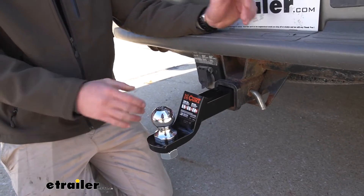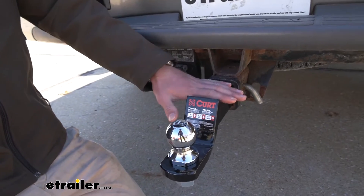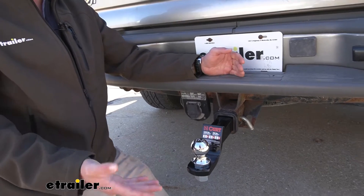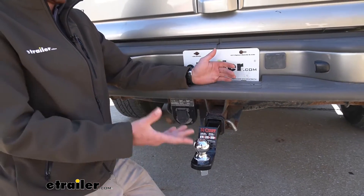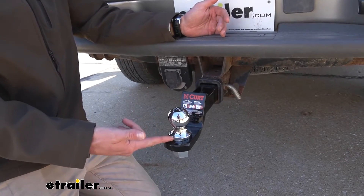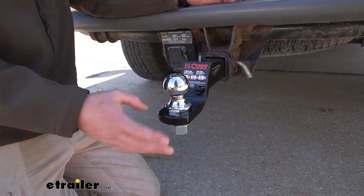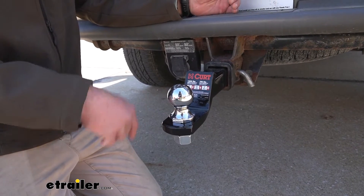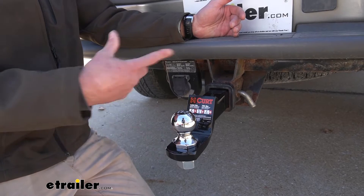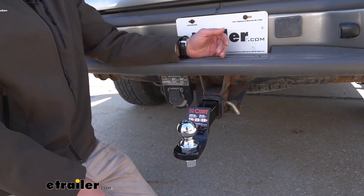This is basically a mid-level economy way to get a ball mount in the hitch so you can haul your stuff. It's not really fancy, nothing really special — this is kind of middle of the road. It's gonna take care of some of the heavier trailers but also the lighter trailers as well. If you are doing some heavy-duty stuff, this isn't gonna be your ball mount, but for mid-level trailers it's gonna be great. This is the kind I use whenever I'm mowing grass, but if you want some bigger ones, we have some here at eTrailer.